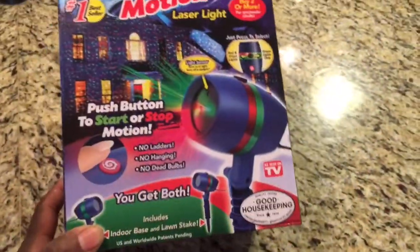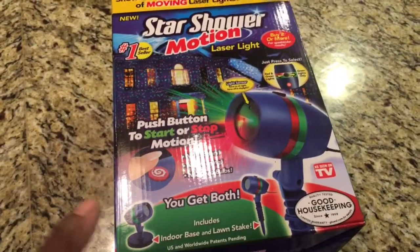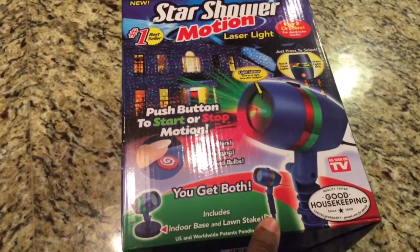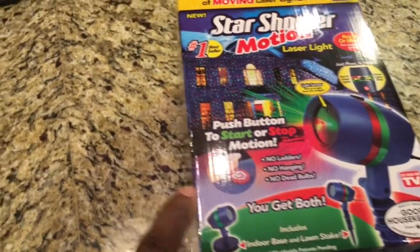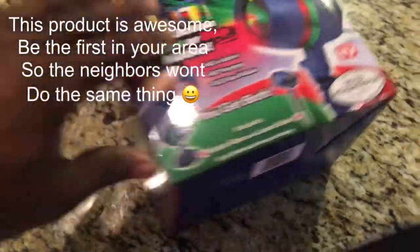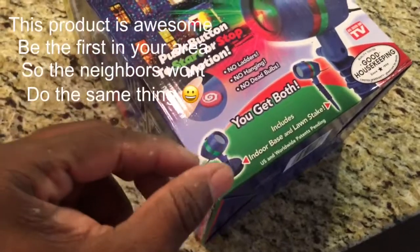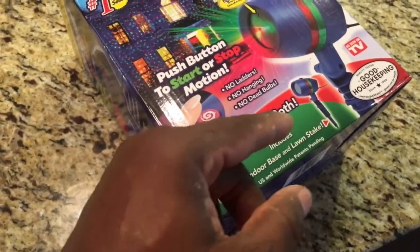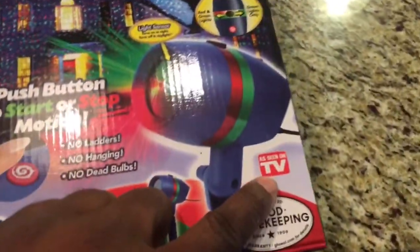Just a quick overview of the Star Shower box. It comes with a stake, and also a base so you can use it inside the house — like for a Christmas party. You put it on the base and it just screws in, it's not snapping, it screws in. That's awesome right there — as seen on TV.